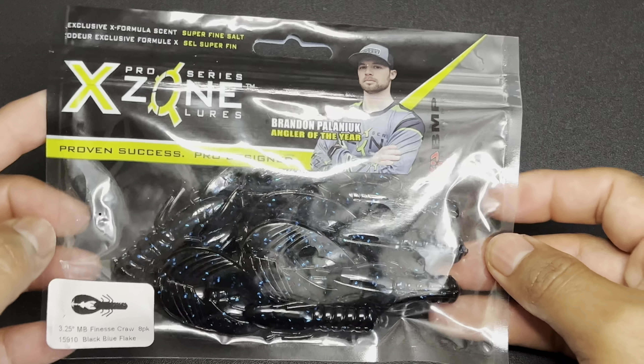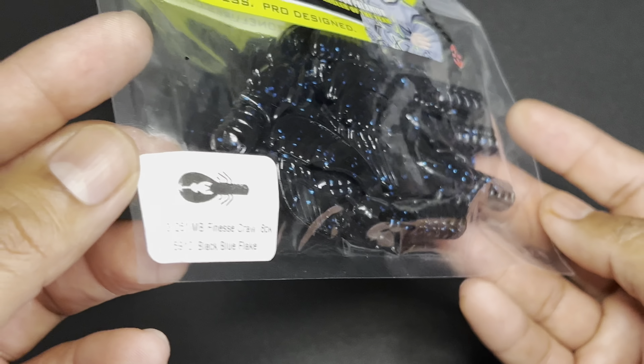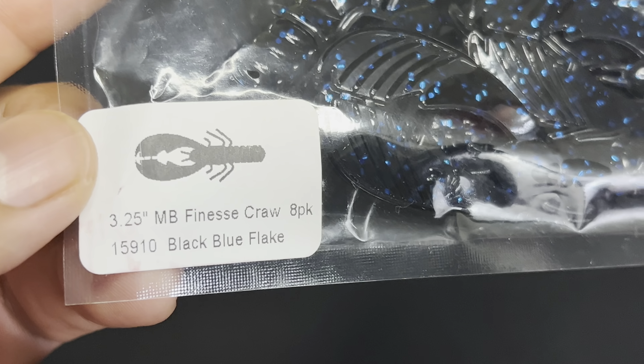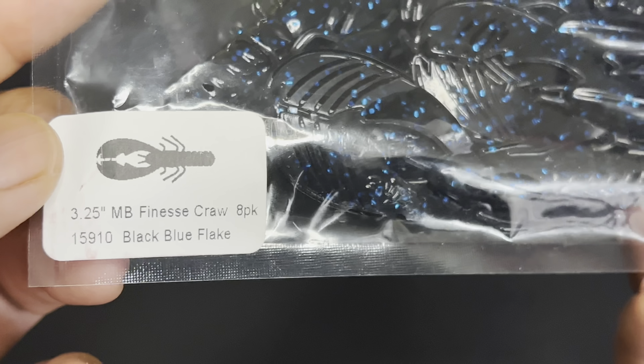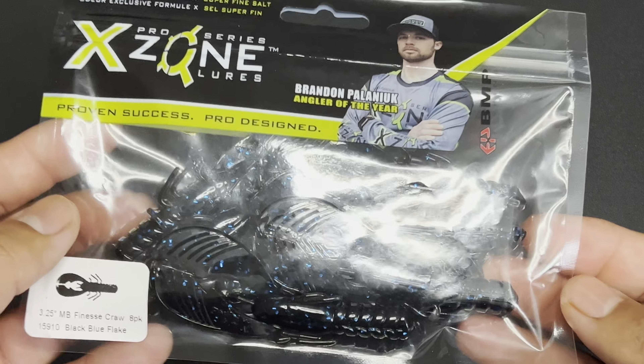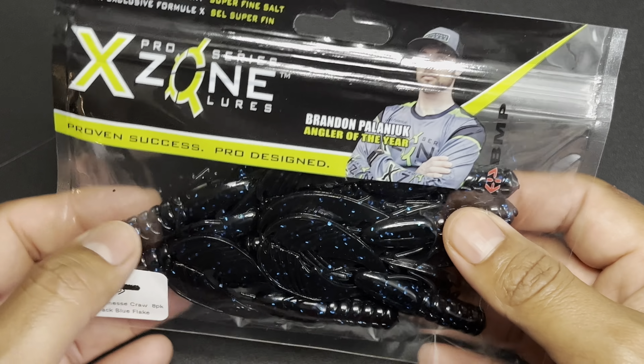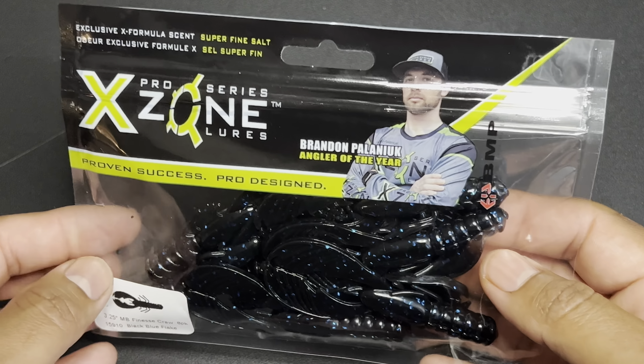The next lure out of the box is called the X-Zone Lures Finesse Muscle Back Crawl that runs $5.99. Here we have the X-Zone Lures — I really love X-Zone Lures. I've actually caught some pretty good fish on them. This one comes in black blue flake, which is going to be a really good color for the ponds or lakes I fish out here. I've caught fish on three types of their X-Zone Lures, so I can't wait to give these a shot.